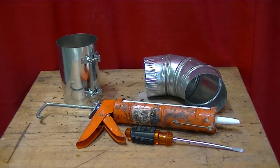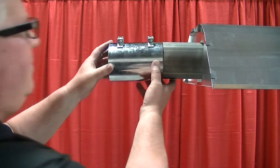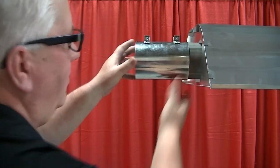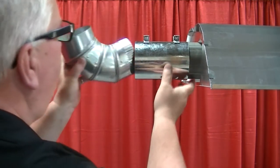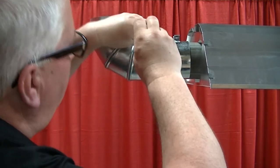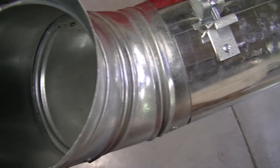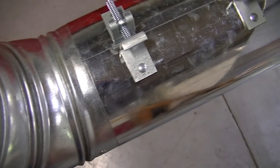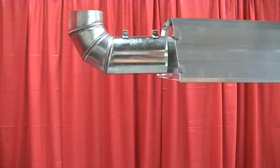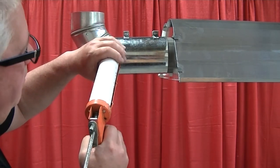You are now ready to connect your vent pipe. Connect the single wall vent pipe to the end of the heat exchanger via the vent adapter by sliding the vent adapter over the heat exchanger and vent pipe. Tighten the two set screws on top of the vent adapter to secure the vent pipe to the heat exchanger. We recommend sealing all vent seams with high temperature silicone to prevent possible condensation leakage.